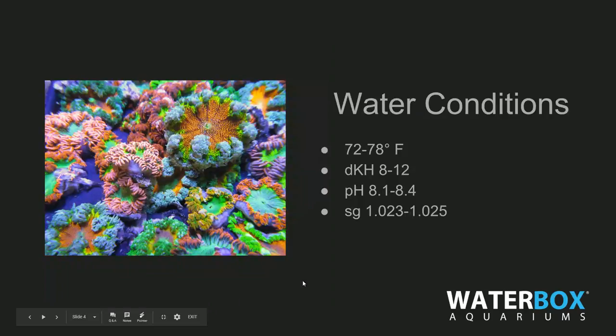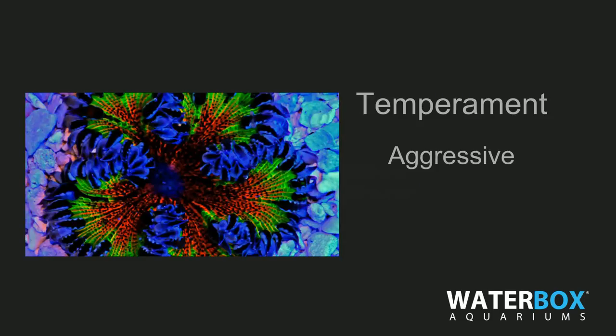Water conditions: temperature 72 to 78 degrees, which is pretty standard. DKH alkalinity level between 8 and 12. pH level 8.1 to 8.4 — 8.2 is pretty standard. And specific gravity, which is how much salt is in the water, 1.023 to 1.025. As long as we keep our parameters inside these water conditions, we should have a really great time with these flower nems.